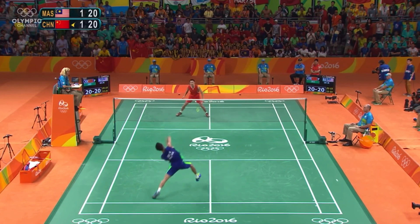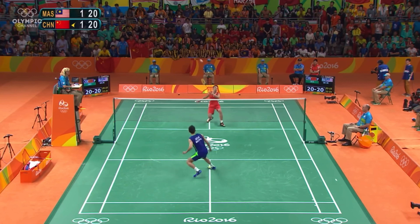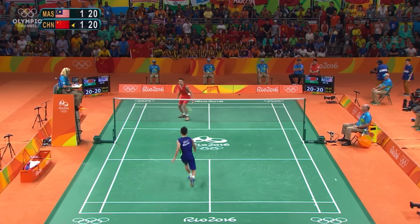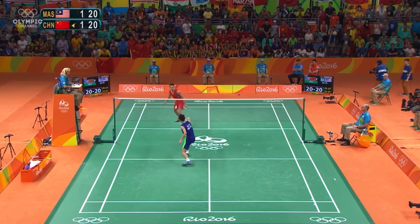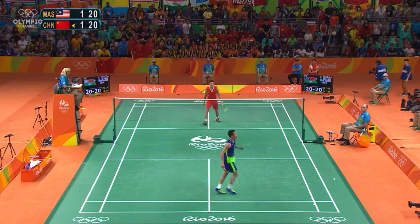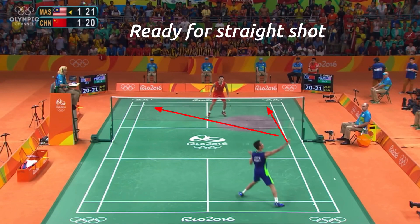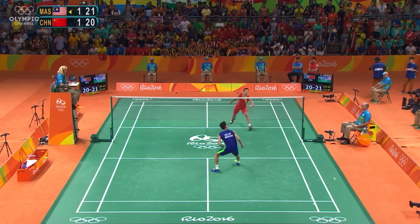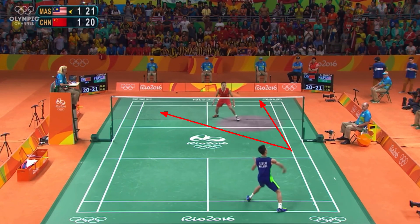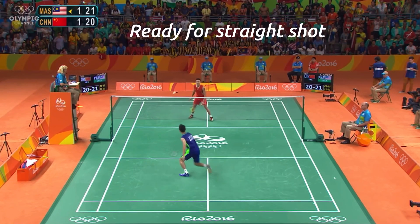In this rally, Lin Dan tries to stick to his plan — making more downward strokes and targeting Lee Chong Wei's forehand at the end — but unfortunately he makes an unforced error. Now Lin Dan is ready for the straight shot, always anticipating, but this time Lee Chong Wei makes a cross-court instead.